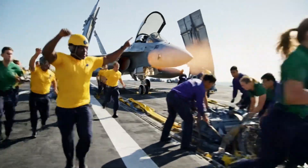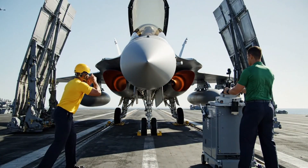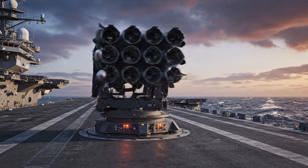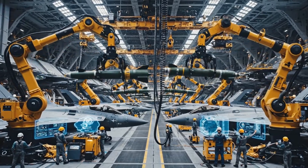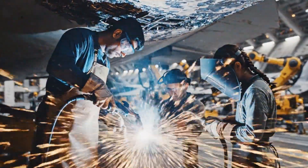Clear the deck, clear the deck. Catapult pressure set. Ready for launch. Final clear, green deck. Go go go. Arm 3, clear the starboard missile bay. Copy that, moving now.